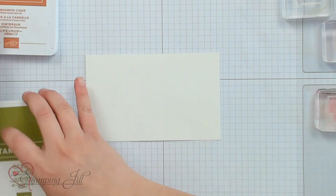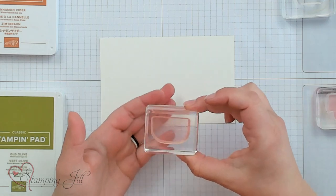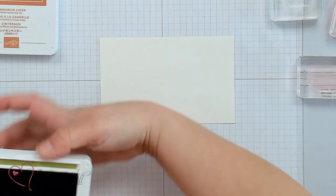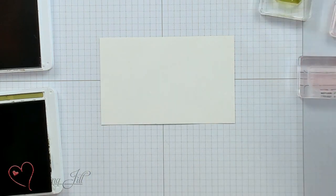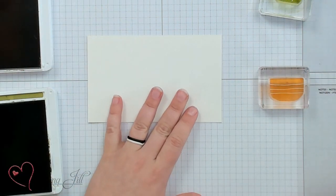I'm going to bring in the watercolor paper. I love watercolor paper — it's great for any of these watercolor-type techniques and gives a really good texture to your card. I'm going to use the same colors we used on the note card, but switch to the pot stamp that goes with this punch. We'll start by inking up the cactus in old olive — get that really inky — and then the pot in cinnamon cider. But we're not going to stamp them down yet.